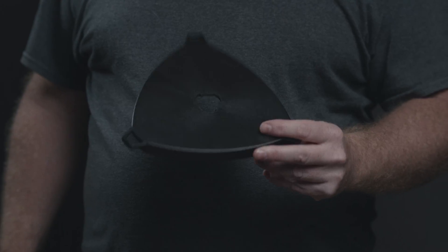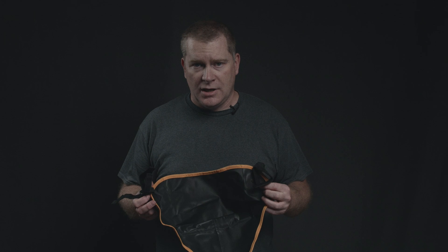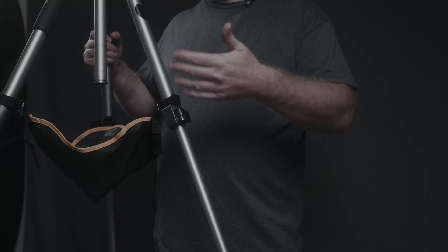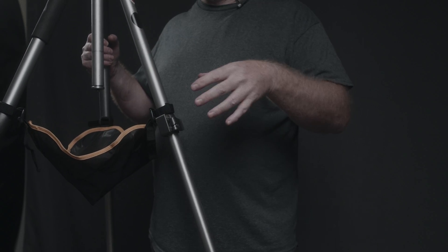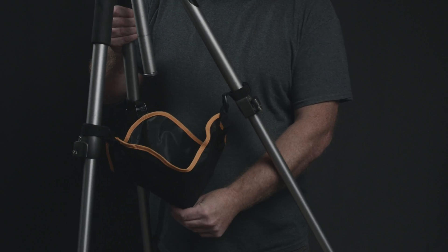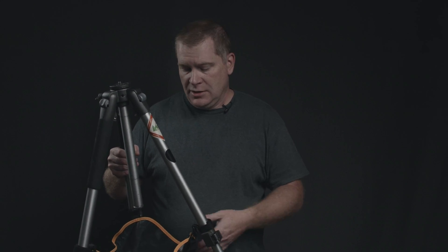An option I recommend over the flimsy little accessory tray that came with the Skywatcher tripod is to instead get one of these rock bags. These are much more flexible and you can use them on about any tripod. To me, this is a much better option than the tray. These bags are more durable, you have more room, and I like that they sag in the middle. They're technically meant to hold rocks to weigh down your tripod, but I use them to hold random accessories. They're really convenient and cheap.